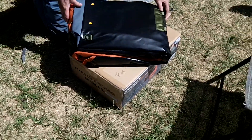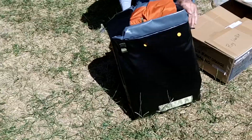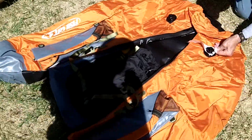So again this is the Fish Cat 4 Deluxe. The Deluxe means — dad you can correct me if I'm wrong — but the Deluxe means that you actually have an inflatable seat as well. Fish Cat 4 Deluxe. They're very cool colors. I like it that it's not black, because black attracts and absorbs the heat.